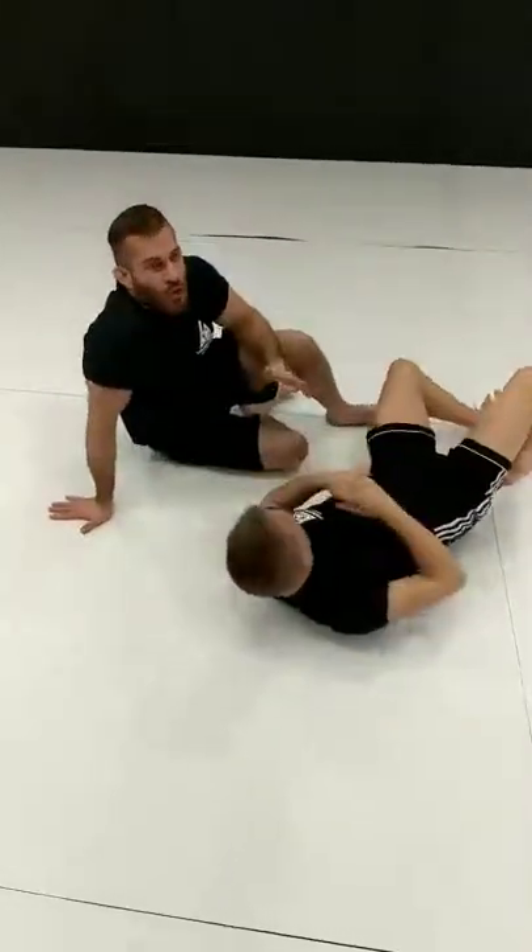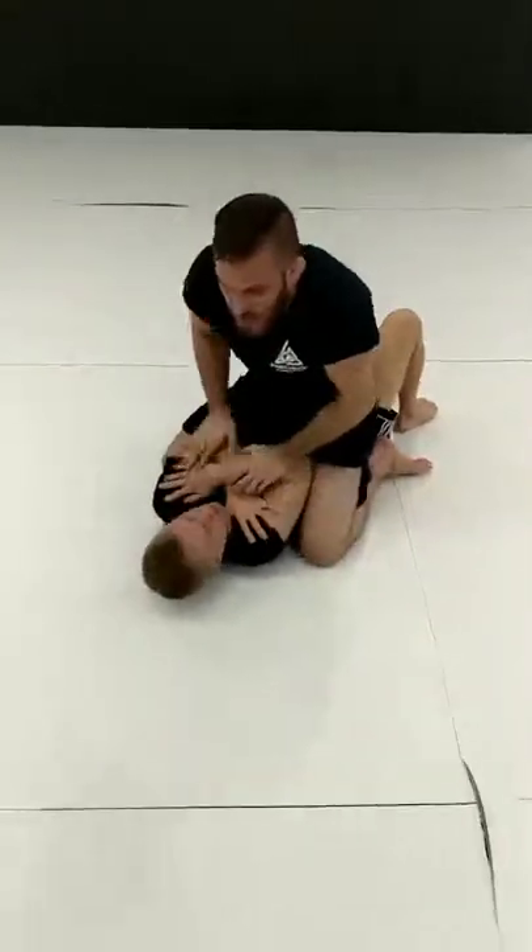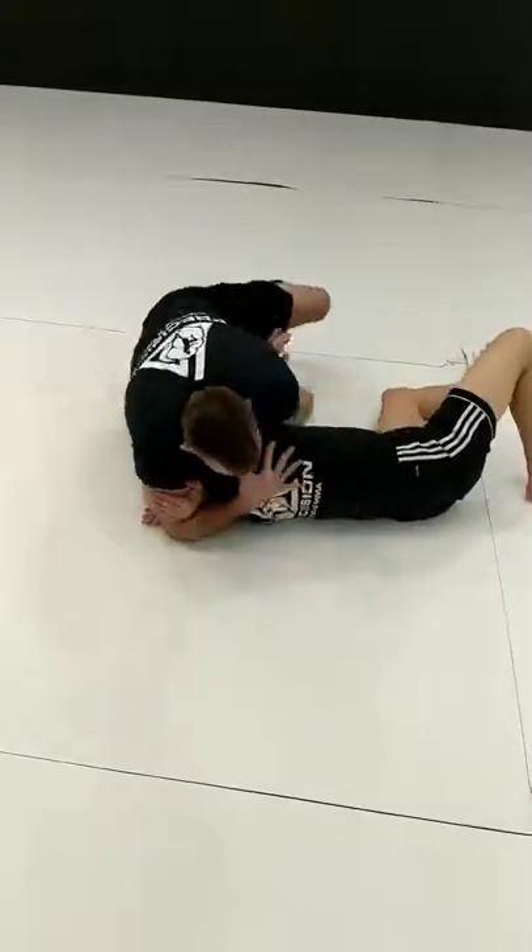This is a transitional move. Obviously, nothing's 100%. I'm here trying to get this off — I come in, boom, there's my Darce.